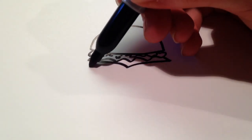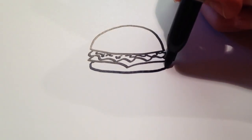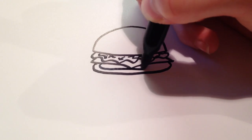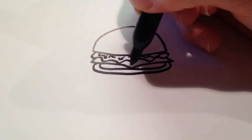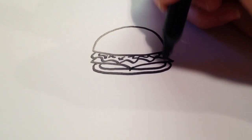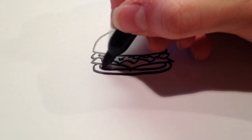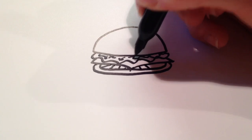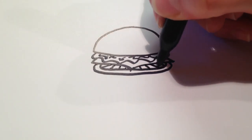And then for a tomato, I'm just going to draw a curved line, kind of like the bun, except the opposite direction. And I'm also going to go in again and draw another curved line. And then for some more detail, I'm just going to draw a few lines, sort of directed as if there was a point in the center, just going out like that.